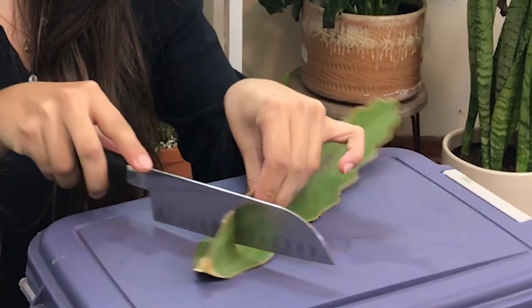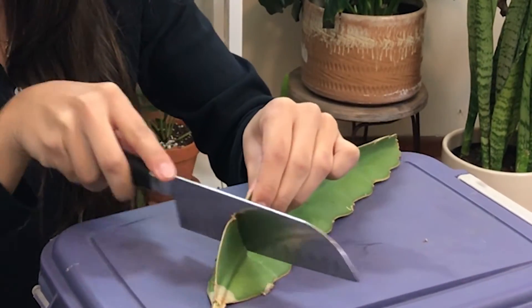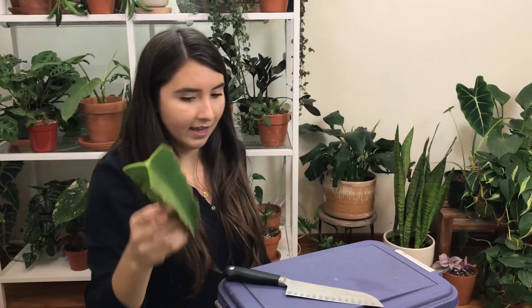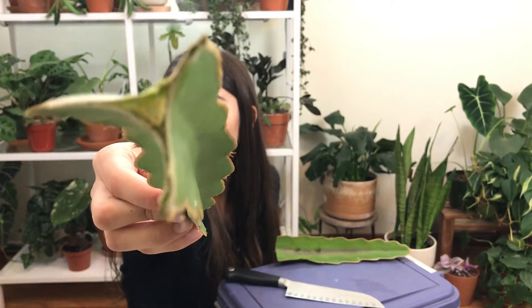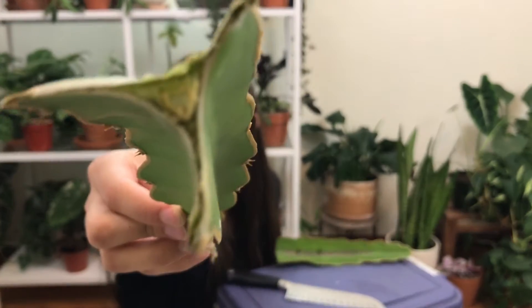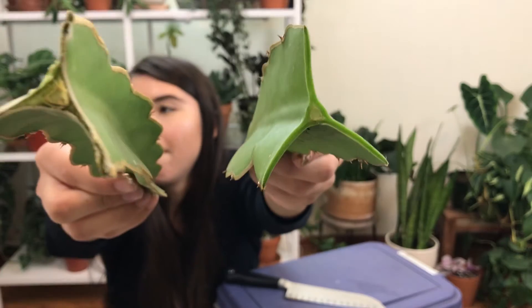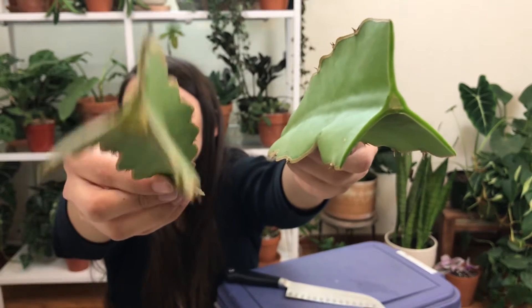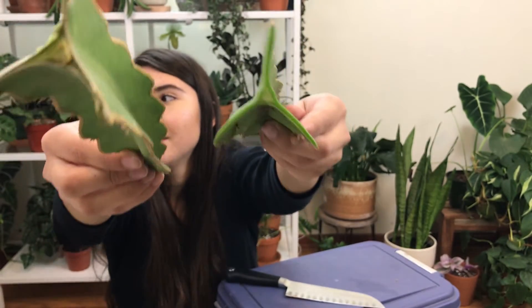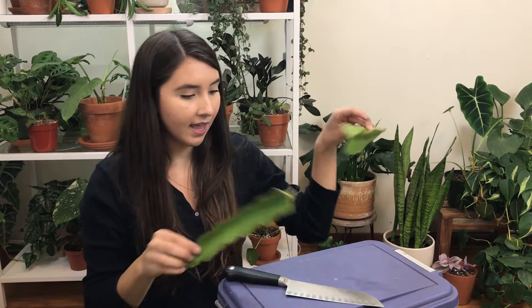My audio actually cut out while I was filming, so I'm going to tell you what's going on as a voiceover. We don't really need the extra part that we cut off. This is how your plant is going to look after you cut it — that is a calloused-over cut. I'm going to show you a comparison to an uncalloused cut. You want to make sure you are using a calloused-over plant in order to put it in soil, because otherwise it's just not going to be that successful.